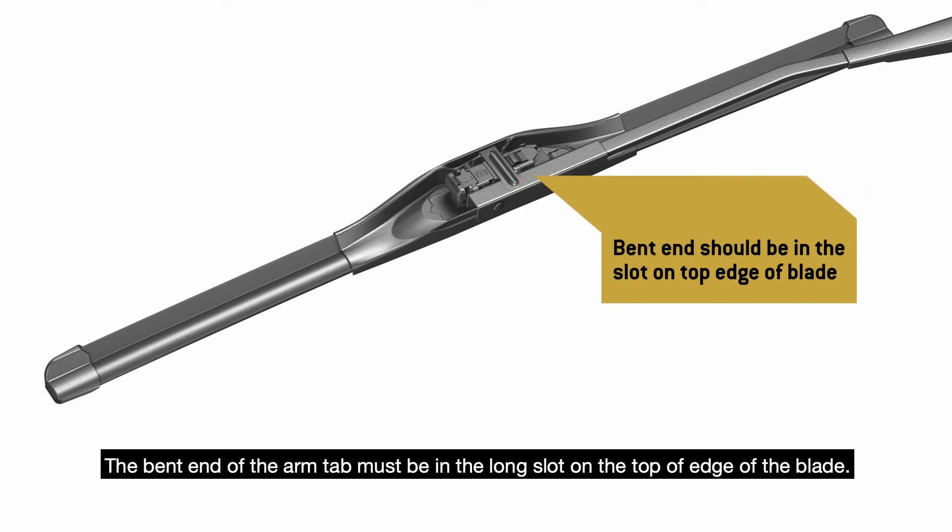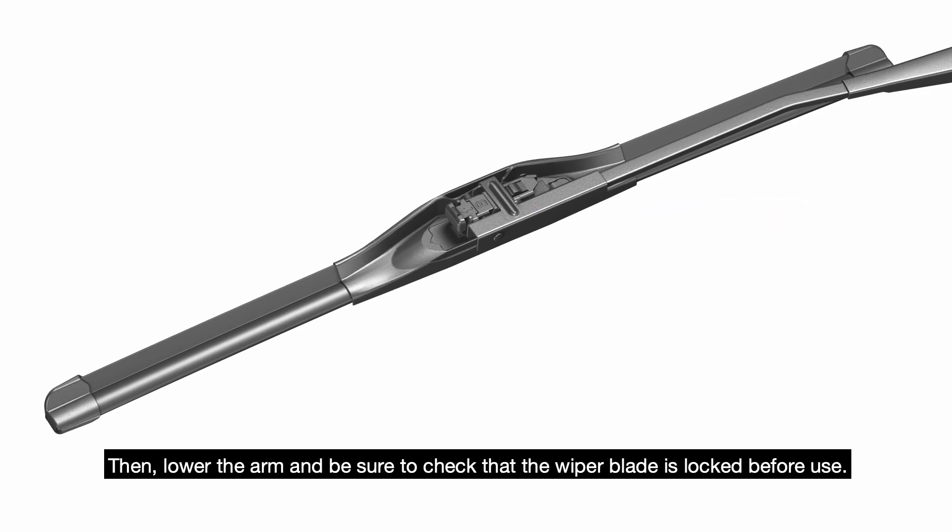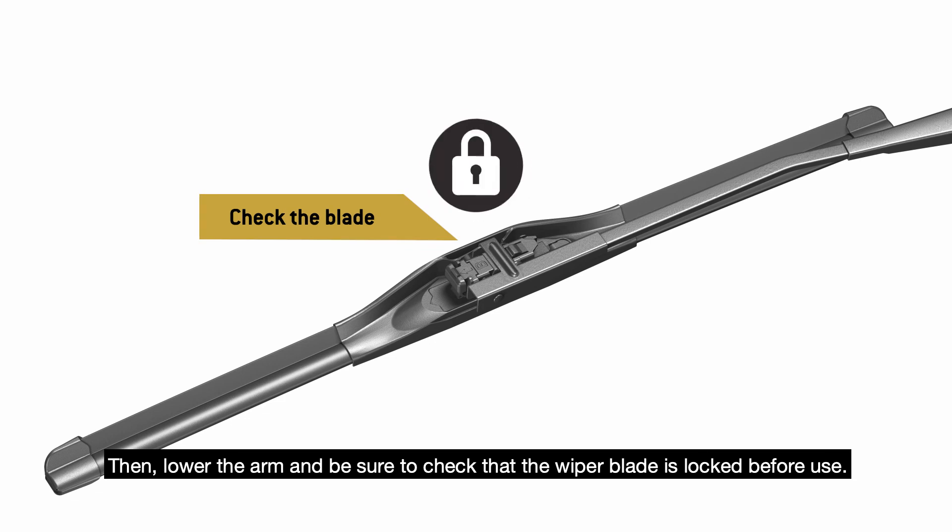The bent end of the arm tab must be in the long slot on the top edge of the blade. Then lower the arm and be sure to check that the wiper blade is locked before use.